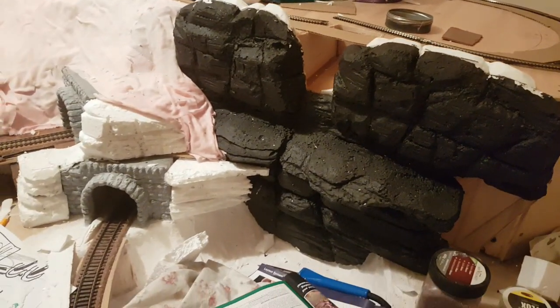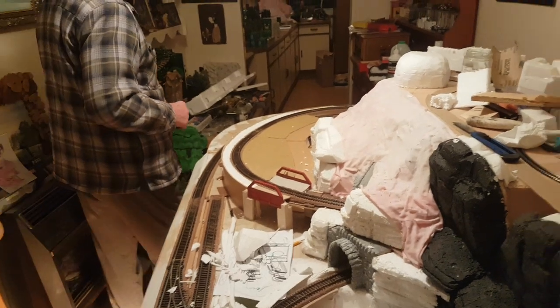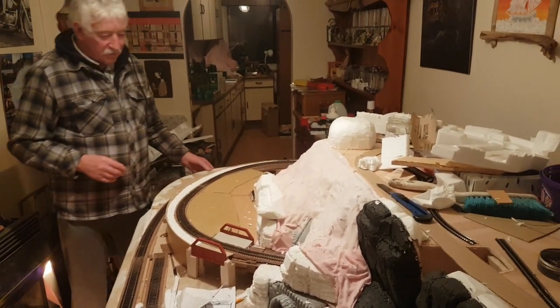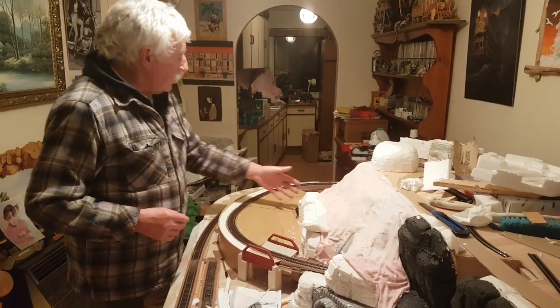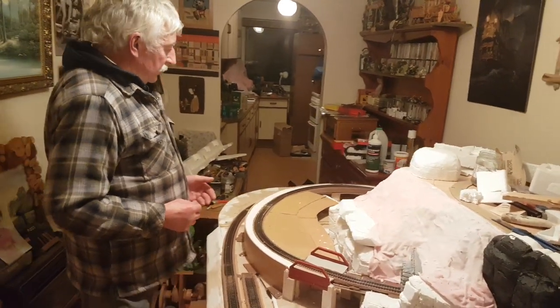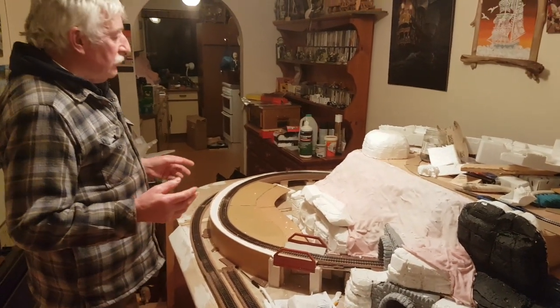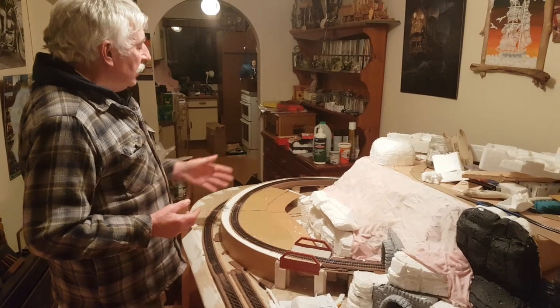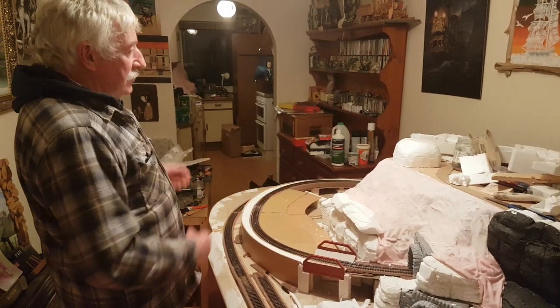Oh yeah, the waterfall — yeah! This is eight foot by four foot. I had to cut a section of 20s long to get it in through the flat, then I just bolted that in position. So if we ever did move, I could actually take it apart without too much trouble and get it out the door.